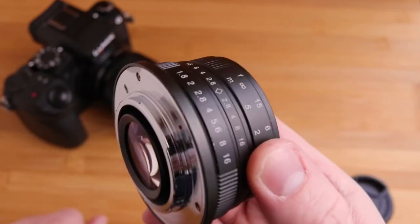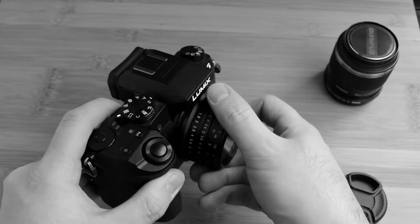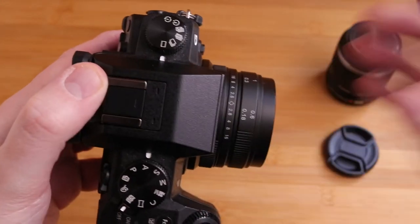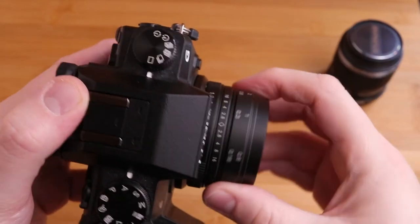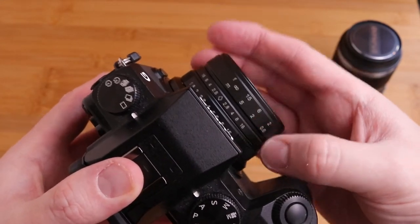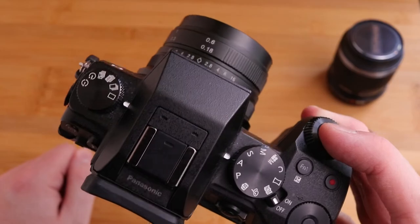We can focus as close as 18 centimetres all the way up to infinity. And that's it for the lens — it's fairly simple. When we mount it on a micro four thirds camera, and this is the Panasonic G7, it has a very small profile and it's very light as well. This is a manual focus lens, so everything you do with it is completely manual. I'm going to use aperture priority so that my shutter speed is taken care of automatically.